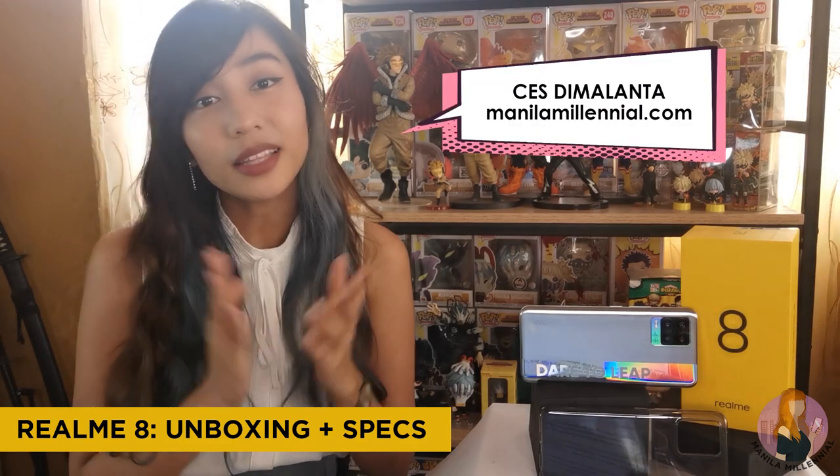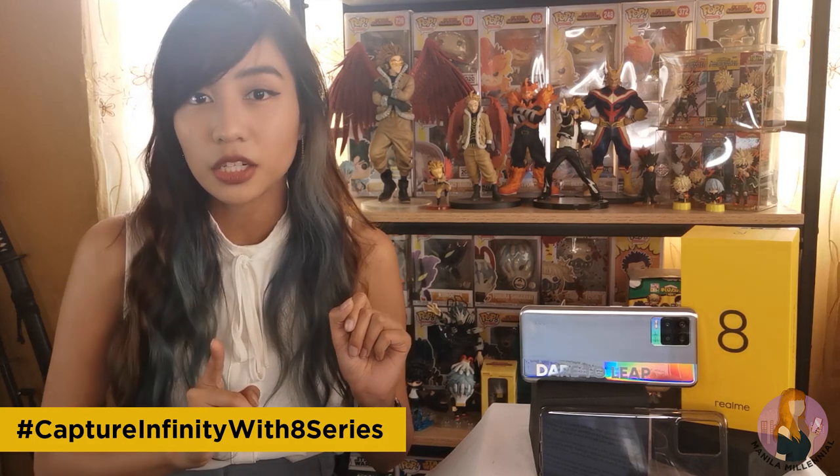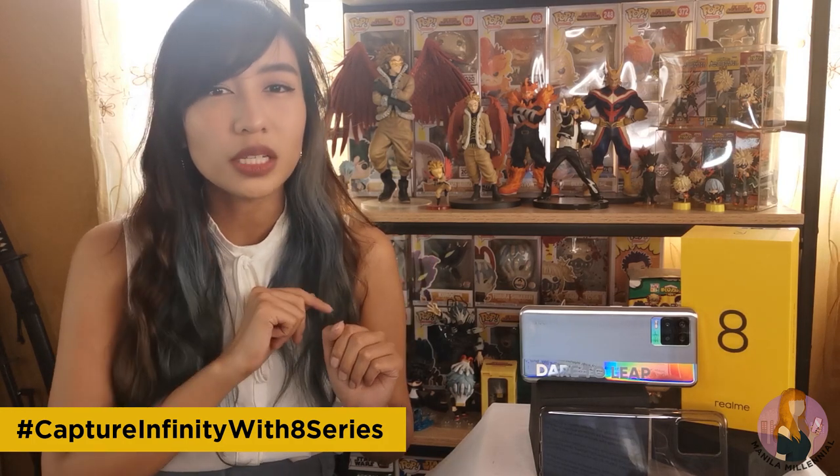The Realme 8 and 8 Pro are now here in the Philippines, and they're actually being endorsed by celebrity Catherine Bernardo with a call to hashtag Capture Infinity with 8 series, but we'll get to those details later. For now, let's do a quick unboxing first.